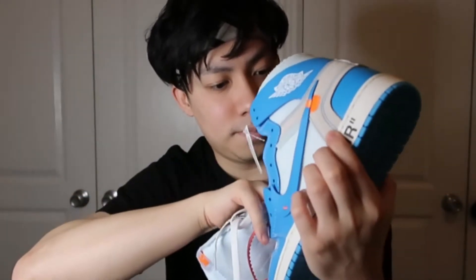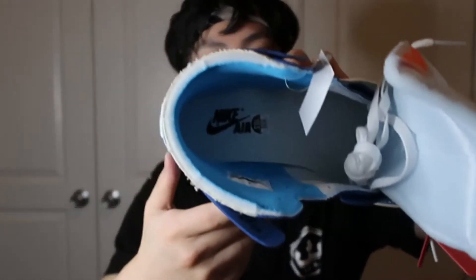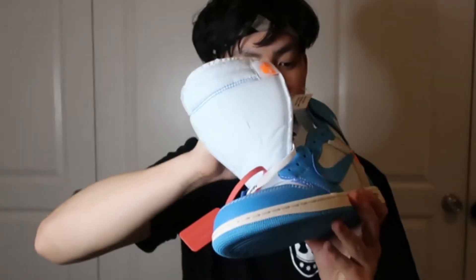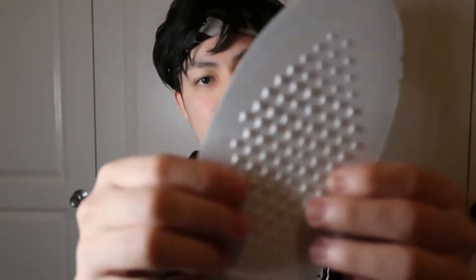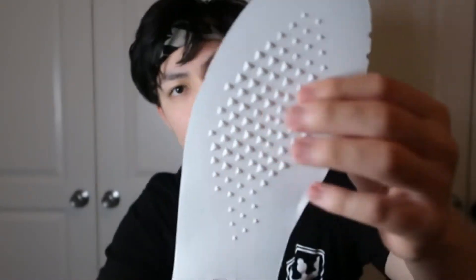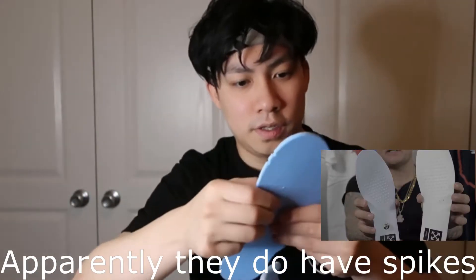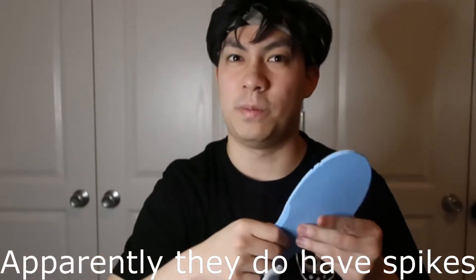On the inside we have a really nice baby blue interior, really clean looking. But when you take out the insole, there's some crazy texture in there — it has a whole bunch of foamy spikes. I don't know if that's normal, you guys let me know. Have you seen an original pair? Is this how the foam is for an Off-White Jordan 1 High? It's kind of weird, feels like sharp foam.